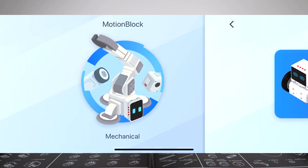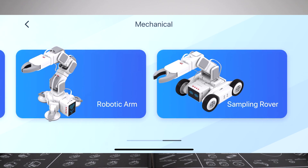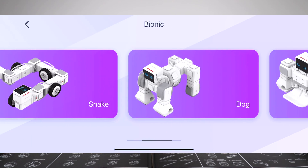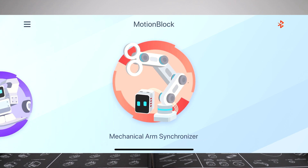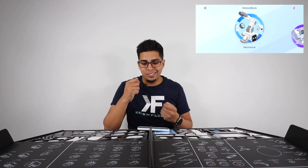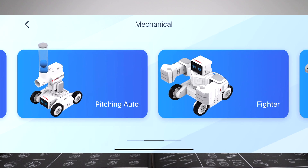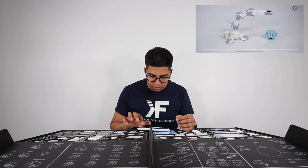We'll click on mechanical for now and you can see all the different things you can make — a fighter, a robotic arm. If you click on bionic, you have different animals you can make from dog to gorilla. If you go into the mechanical arm synchronizer, you can use that device to mechanically synchronize it with your robot. First we're going to build a robotic arm as that's kind of key — let's queue up that montage and see if we can build this.